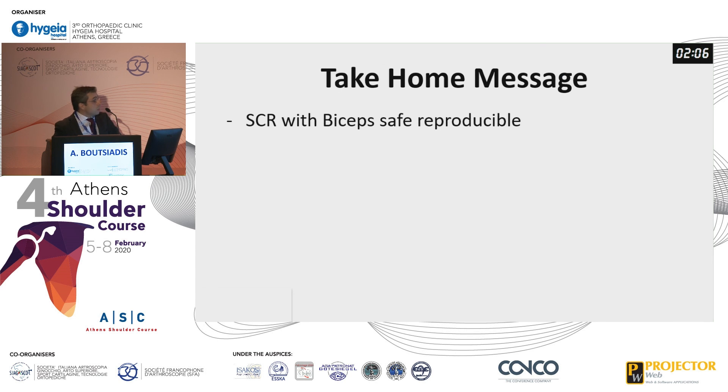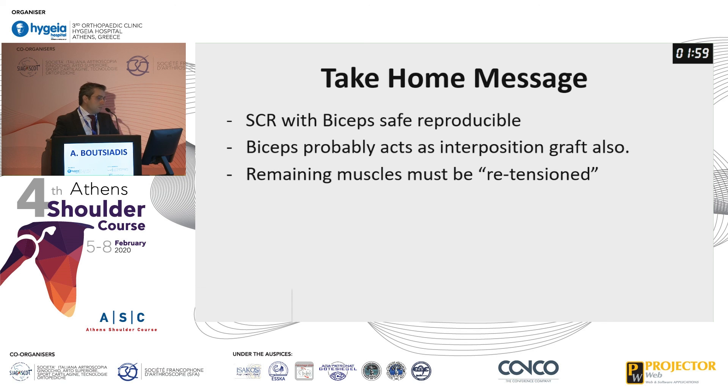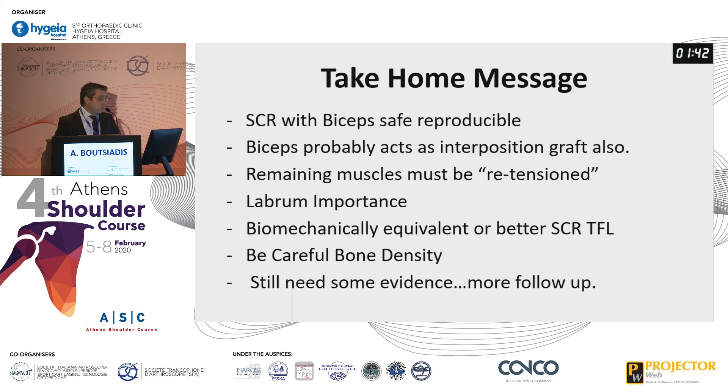Take-home message: the SCR with the biceps is safe and really reproducible. Probably excess and interposition grafting remains a must, and re-tensioning is also a must. The labrum is important. Biomechanically it is probably equivalent or better than fascia lata. However, be careful with bone density at both the glenoid and humeral side — but still more evidence and longer follow-up are needed.